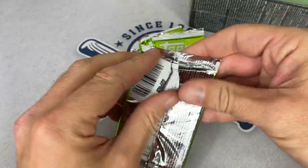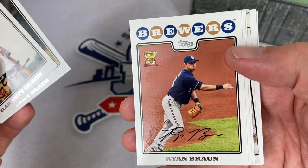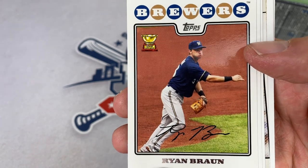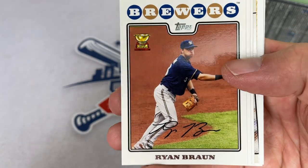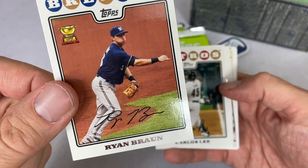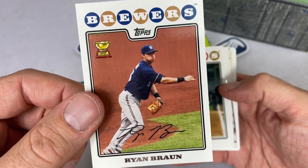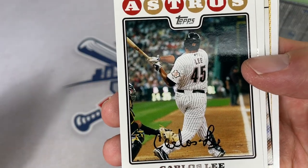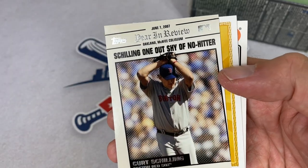Here's our next pack: Garrett Olsen as the first card, Troy Glaus — another star during this era — and Ryan Braun Gold Cup card. Kind of fitting. Ryan Braun — I don't know if we're going to see him anymore, his contract is up in Milwaukee. We'll see if he just hangs it up and finishes his entire MLB career with just the one team, which you don't see too often. He's still hated in some cities, especially NL Central rivals — Cubs fans absolutely despise this guy. Ryan Braun failed a PED test in 2011 and basically stole the MVP award from Matt Kemp.